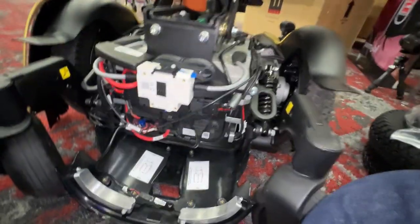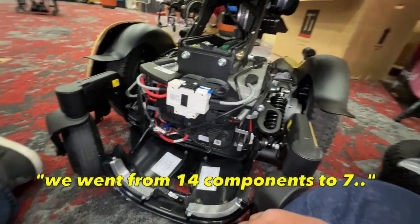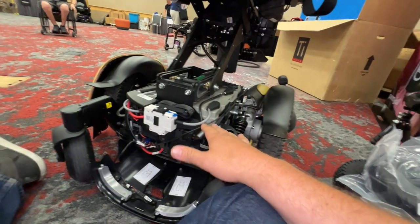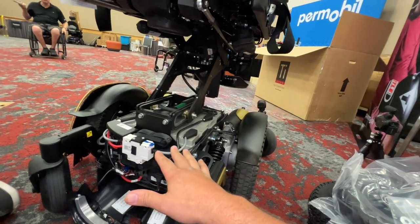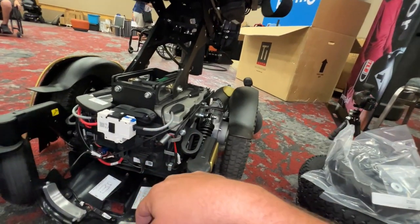Everything else here looks pretty much the same, but it's really cool to see it all integrated into one module. That weird connection between the ICS and the R-net — not really being compatible but kind of working — made things a little bit tricky for sure.